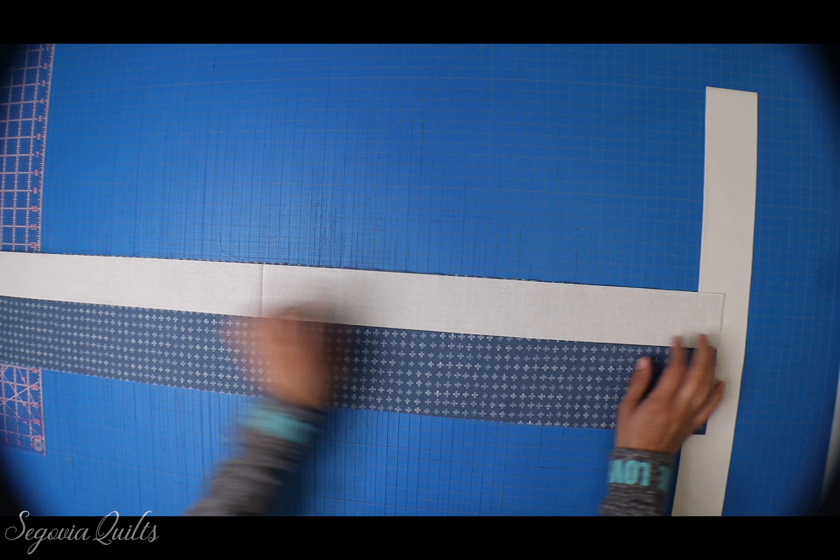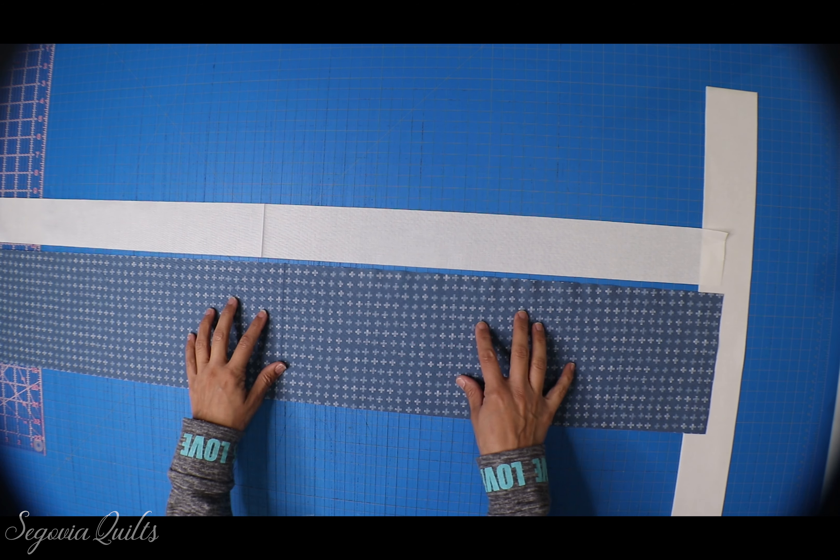Something to keep in mind: this particular print is not directional, meaning there's no image that has to face a certain way. But I do have one print that is directional. When I cut strips with a directional print, I fold the fabric in half — selvedge to selvedge — give it a clean straight edge, and then do my six and a half inch strips. When I open that strip up, the pattern will be facing me.